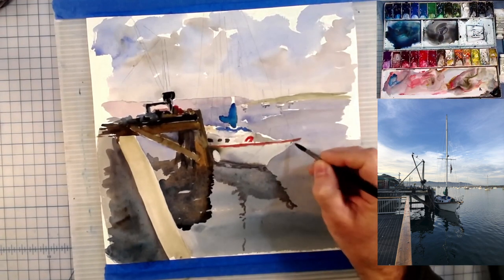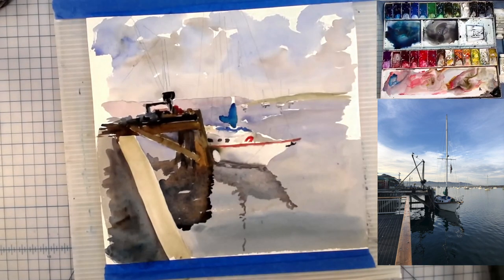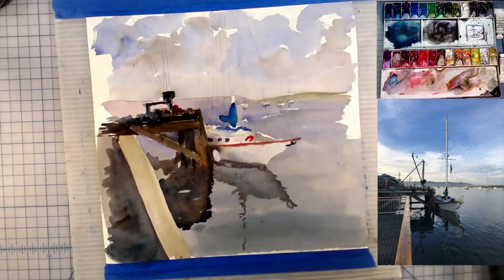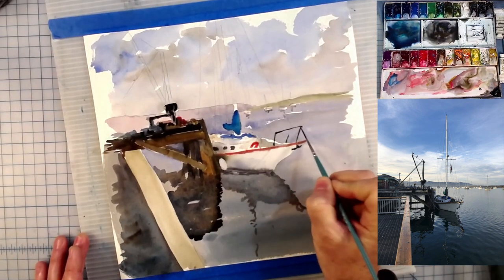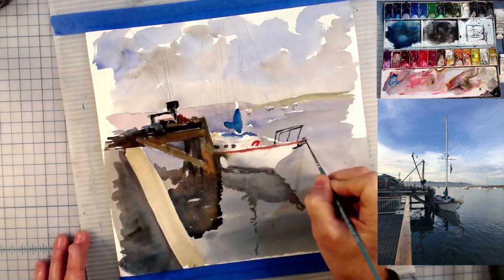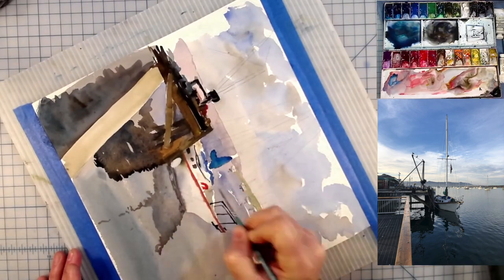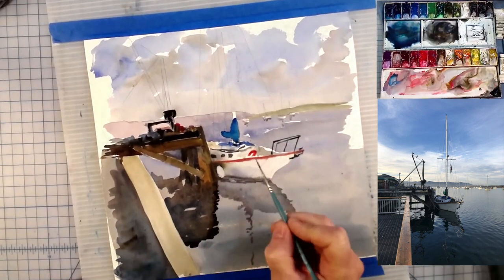There's an anchor here and there's going to be some rigging on the top of this boat. On cue I've switched to a rigger brush. Here we go — some aluminum that's out here, the bowsprit I guess that's called maybe. Let me define a few more things up here.